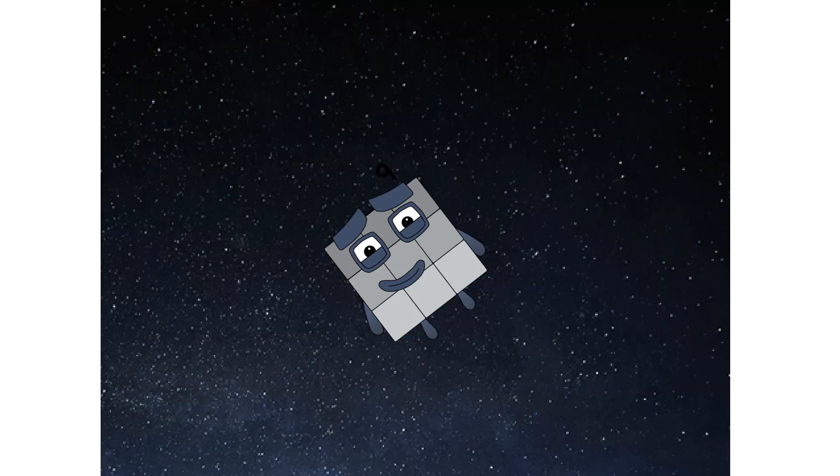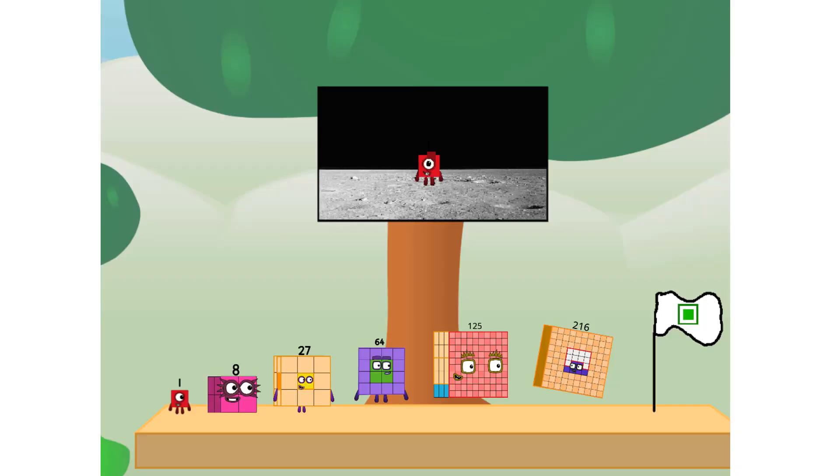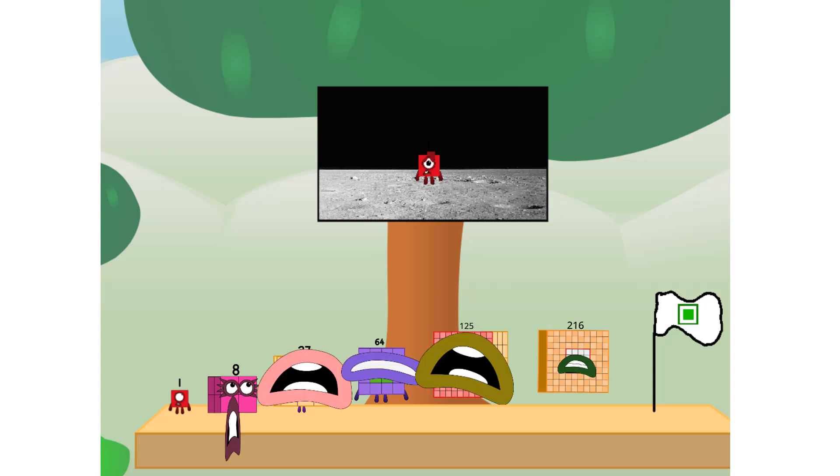Second stage complete. Achoo. Entering lunar orbit. Launching lunar lander. Achoo. The square has landed. We did it! The only thing left now is to plant the square club flag. Numberland, we have a problem — I forgot the flag.